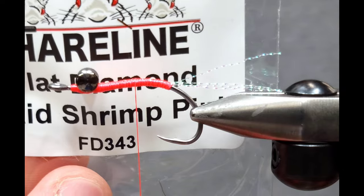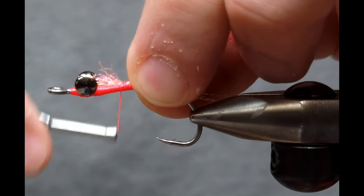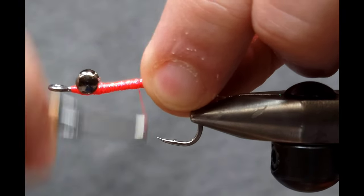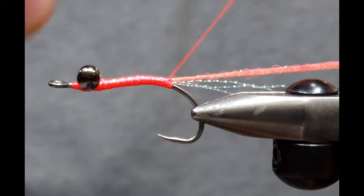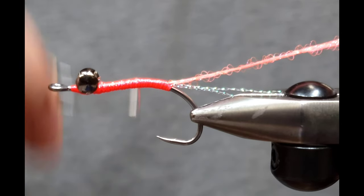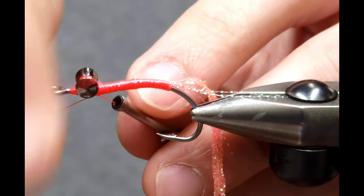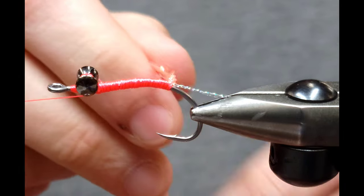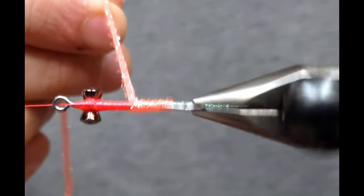For the body I'm going to use flat diamond braid in shrimp pink. You can use crystal white as well — that's technically what the original pattern calls for — but I like to mix things up. I'm going to tie it in just behind the eyes to create a nice even body, then wrap it back to that stopping point I made at the hook point, and then wrap it back up. You don't have to worry about the body being too smooth because you're going to wrap over it with the diamond braid anyway. If you have a rotary vise you can do a quick whip finish and wrap that up nice and quick right behind the eyes.